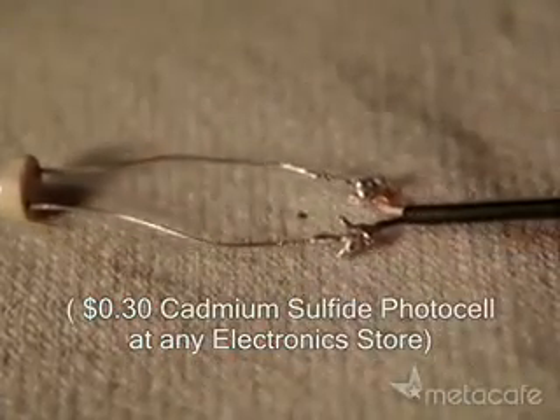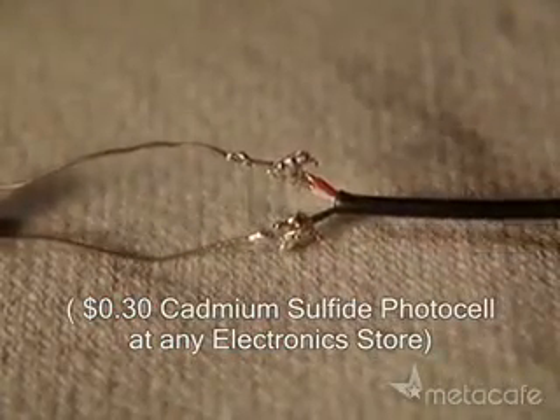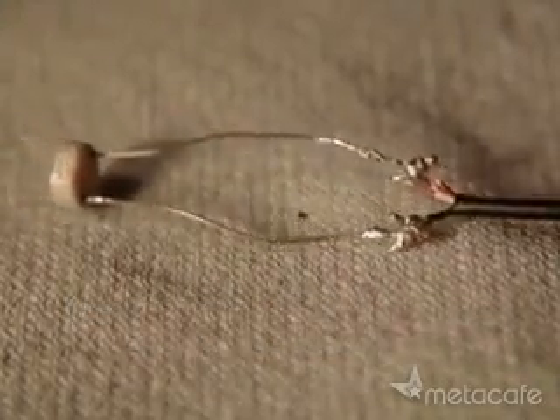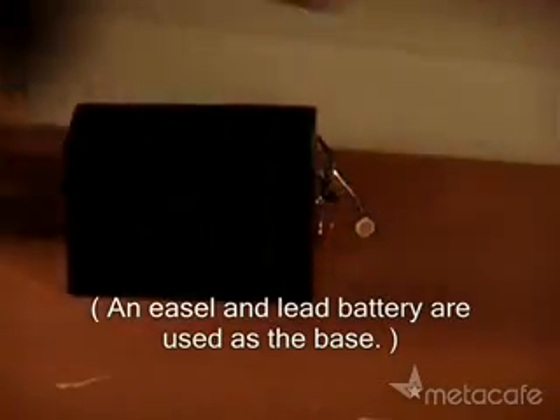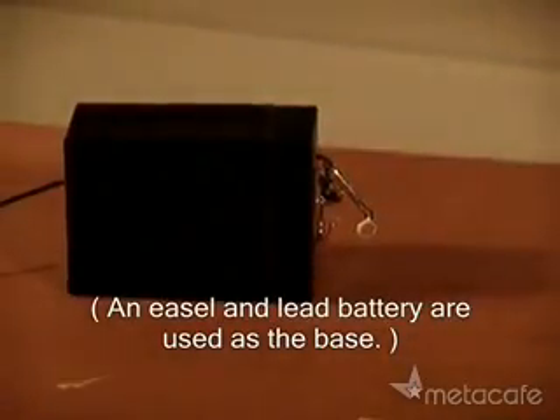Solder one pin of the photocell to the red and white wires of the headphone cord. Solder the other pin to the black wire. Clip the photocell and cord to a second tripod or other sturdy portable base.